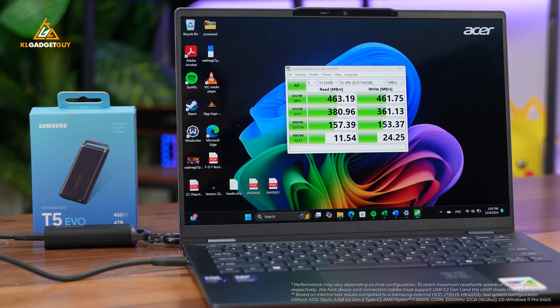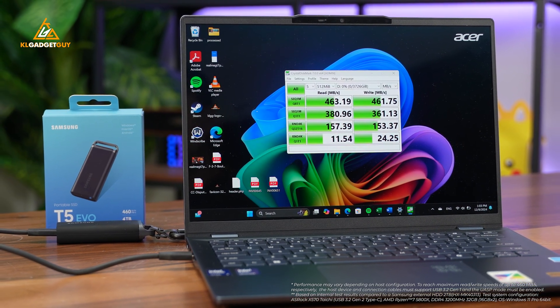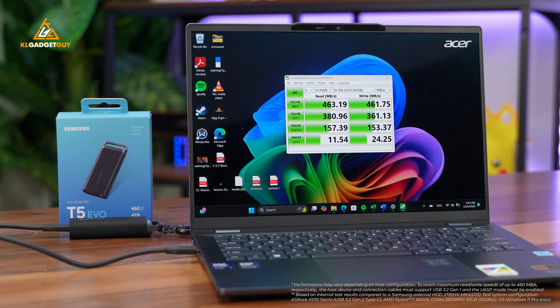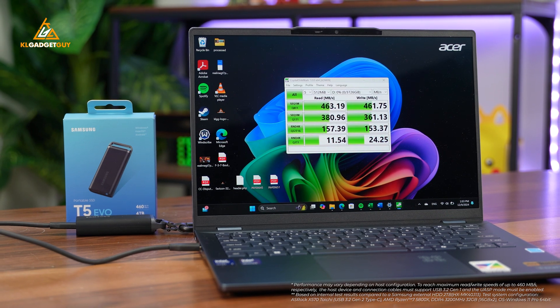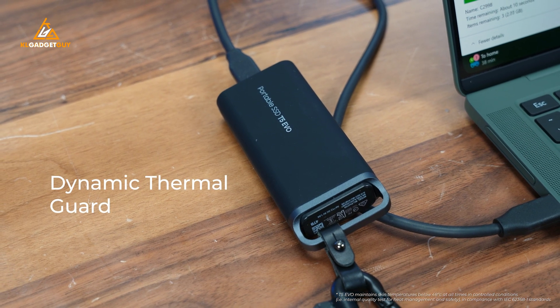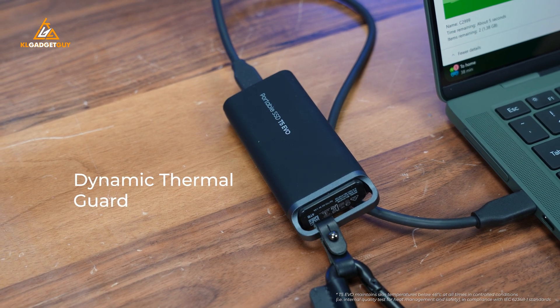The Samsung T5 Evo has a USB 3.2 Gen 1 interface that supports up to 460MB per second of transfer speeds, which I've tested on my 4TB unit and I can confirm that it keeps the advertised sequential speeds. Data transfer speeds are 3.8 times faster than a mechanical hard drive, but to ensure it works at that speed consistently, Samsung has implemented an advanced thermal solution called Dynamic Thermal Guard, which helps dissipate heat from the drive even when working on intensive tasks.